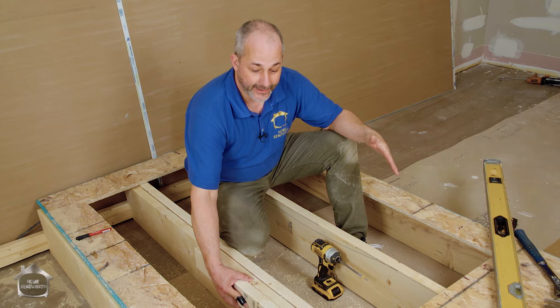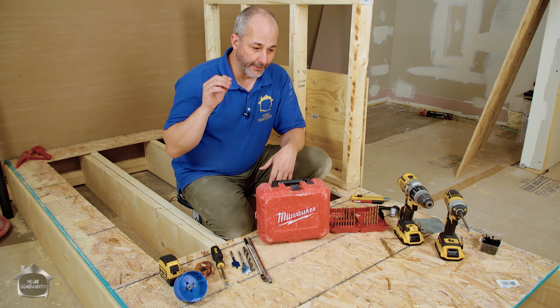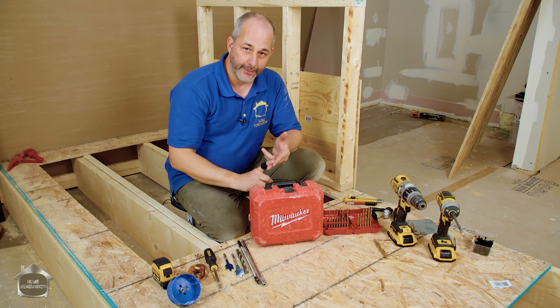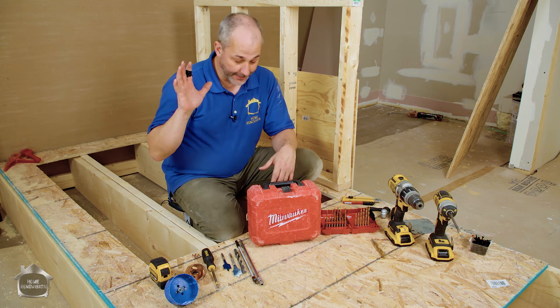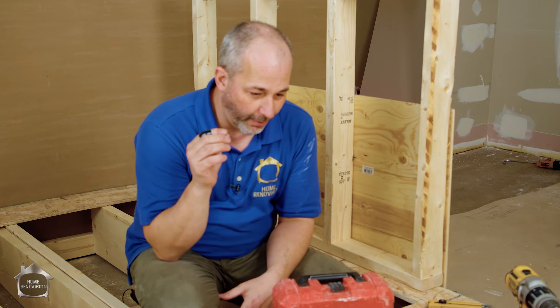Hey, it's Jeff from HomeRenovision. Today I'm here to tell you all about how to make a hole. It's incredibly good information to have if you're a home renovator. There's been a lot of innovation and change in the industry, so having the right information to buy the right tools and get the right result is really important. We're going to go through a bunch of different stuff in the marketplace, teach you tips and tricks to help you have the most successful renovation you can on your own.